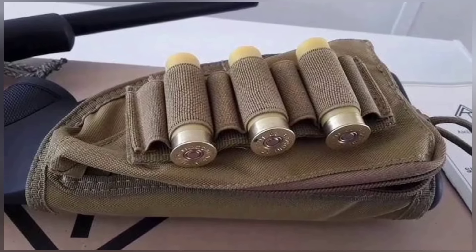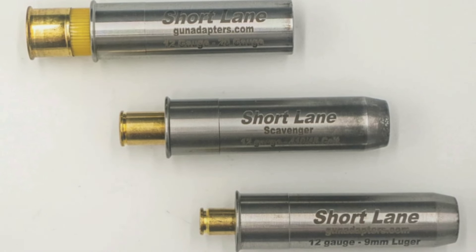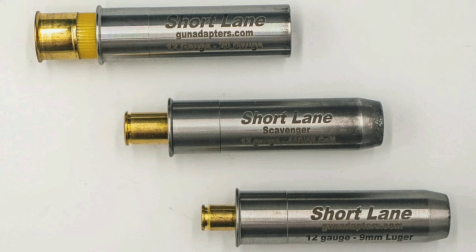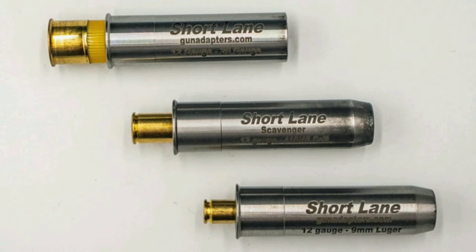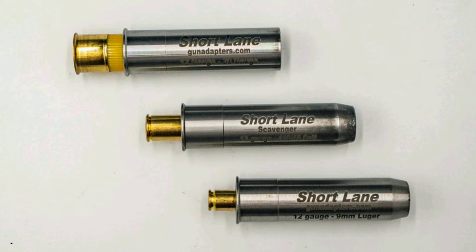The chamber adapters allow users to switch between 12-gauge, 20-gauge, .410, and even rifle calibers such as 9mm and .45 ACP. This flexibility makes the Nomad an ideal choice for scavenging ammunition in various environments.